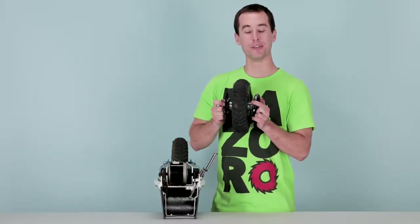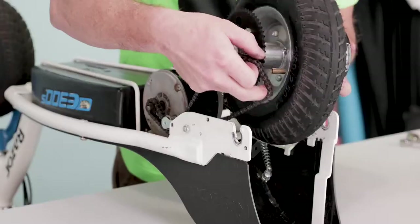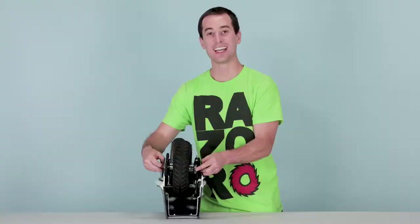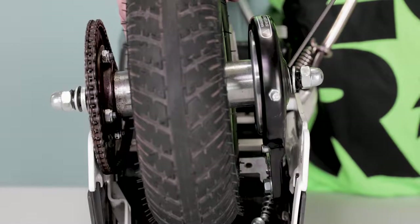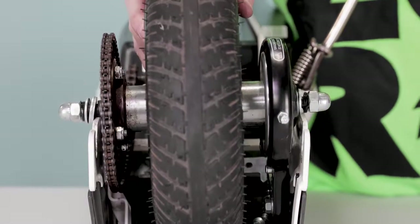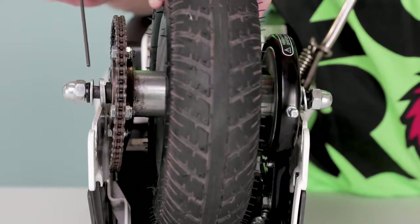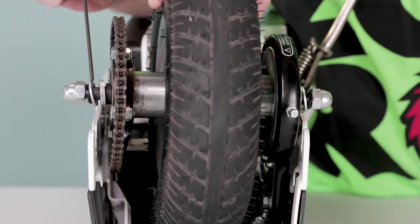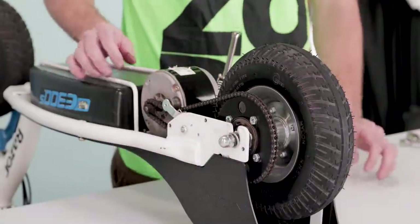That concludes step two, removing your wheel. Now onto step three, installing your new wheel. Start by putting the chain over the sprocket, then slide the axle into the slots on the frame. On the brake side, keep a washer on the inside while keeping the lock washer and other washer on the outside. On the chain side, keep the spacer and the D-ring on the inside and keep the washer and lock washer on the outside. Once it's in, tighten the nuts.